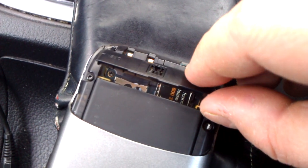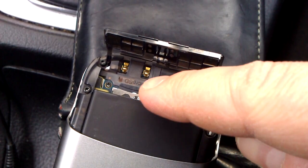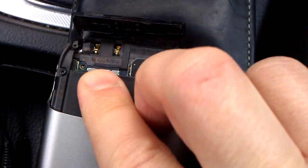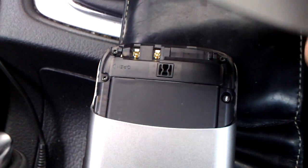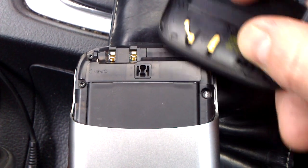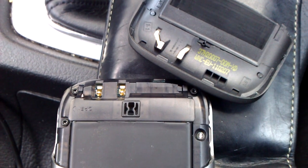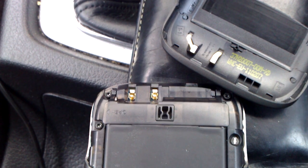This flap holds the battery in and also covers the SIM card and the micro SD card. The battery slots into the bottom panel and pushes down to hold it in place. This is your antenna — aerial, antenna, whatever you want to call it. We've seen this in other designs; the HTC Legend had it as well.